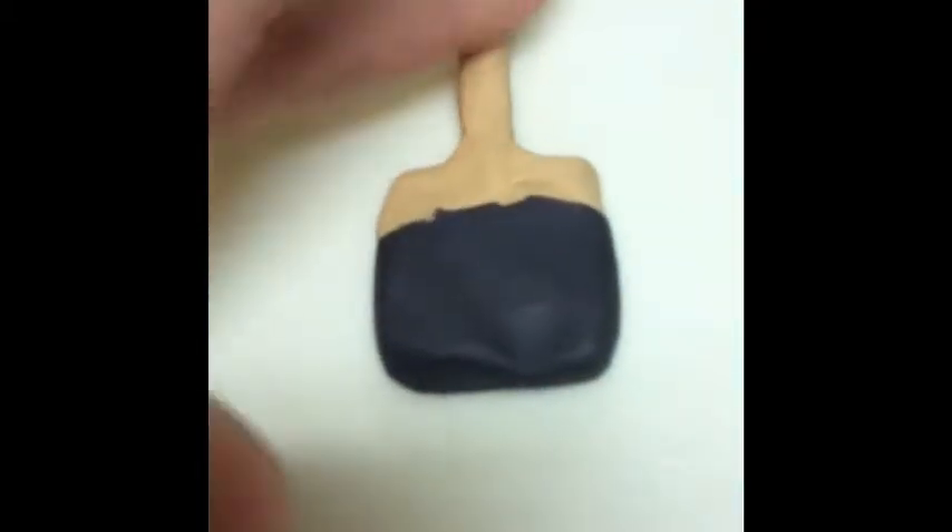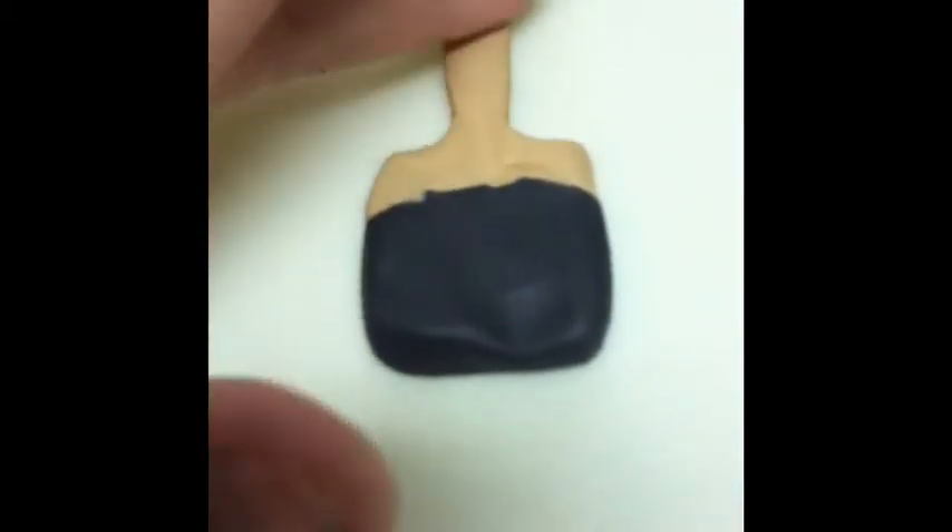As you'll see shortly, I made this one way too short. So I just went ahead and made it again. Then you're just going to blend the base into the black to make it look like it's connected, which is what I'm doing now.